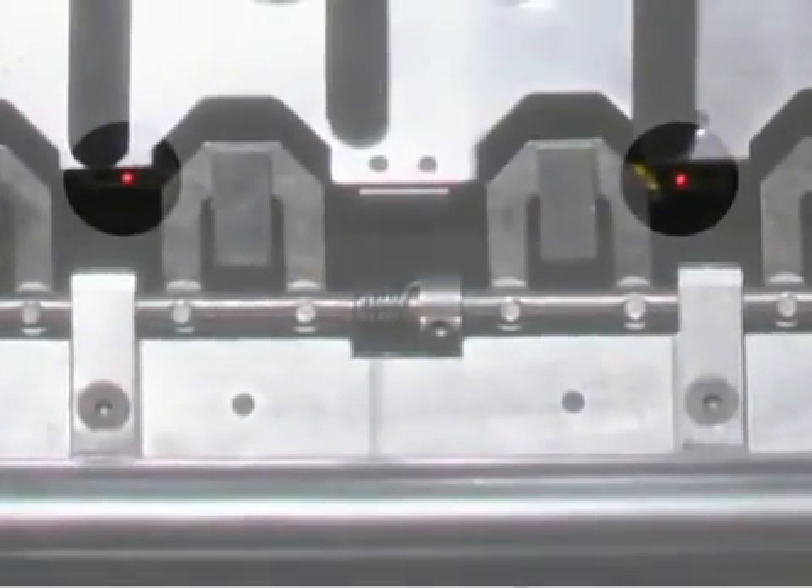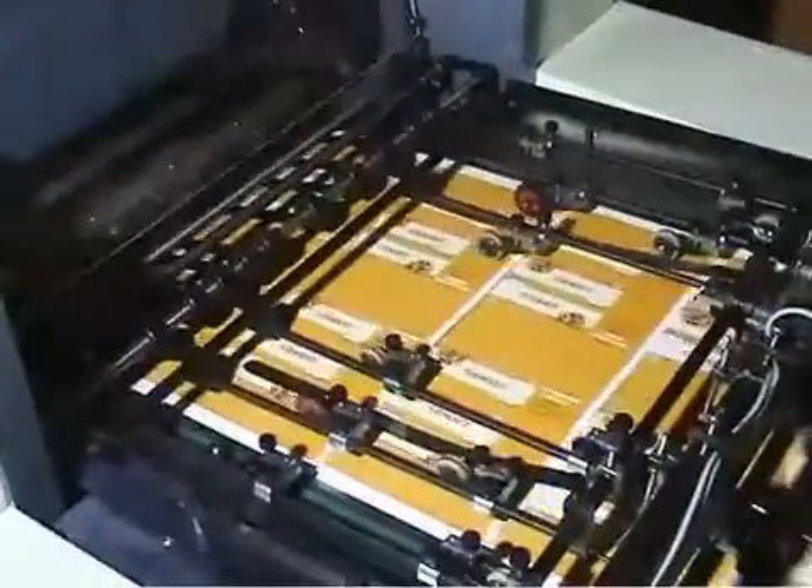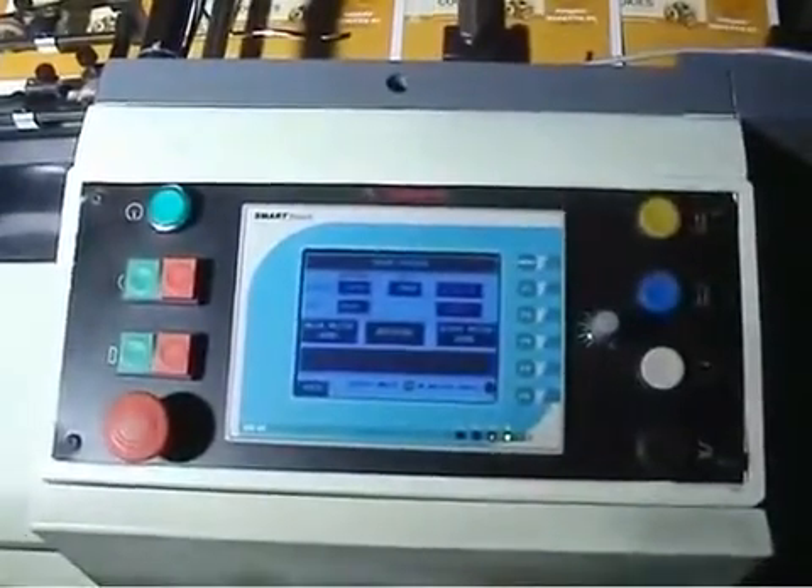Cross-Feed Syndrome. The feeding of paper is stopped instantly when there is any cross-sheet fed in the register board, avoiding wastage of paper substrates.